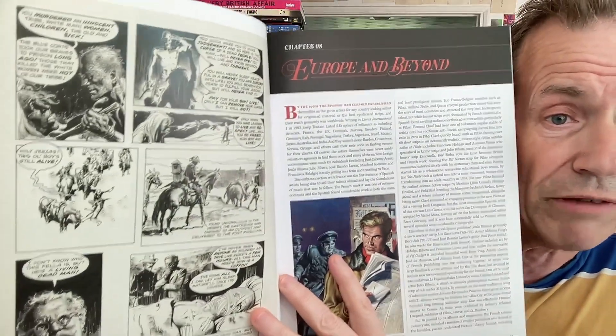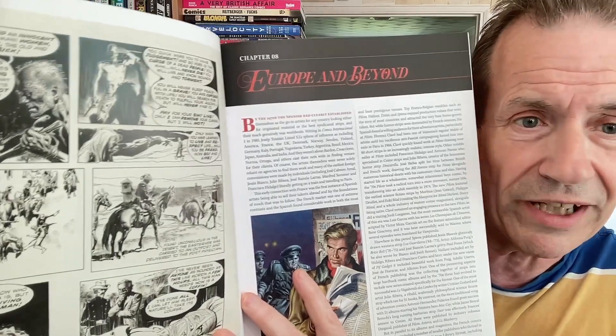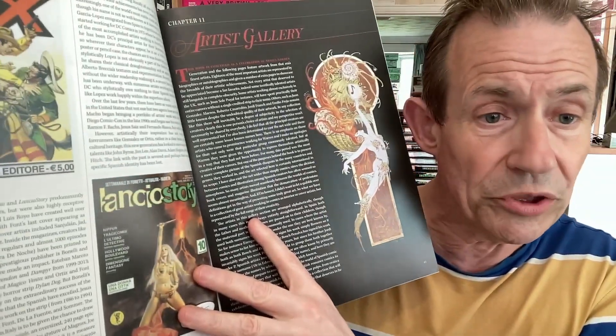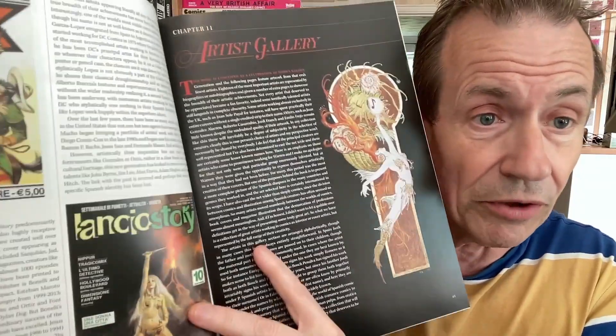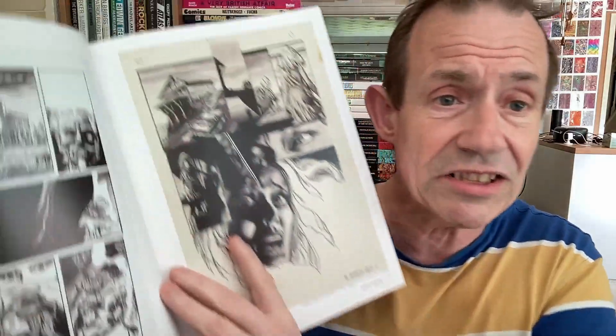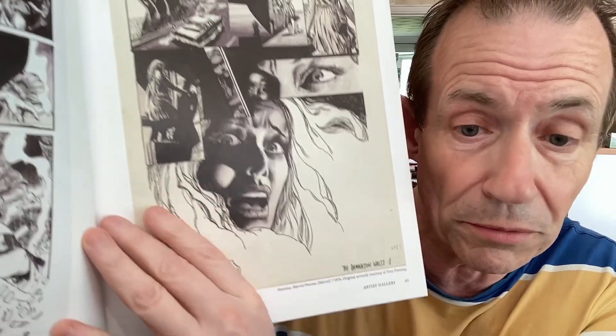Also you've got Europe and Beyond, and lots of these great pages here as well. Some great, brilliant inked pages — I love that sort of stuff. Also the Artist Gallery. So you've got an intro all the way to page 42, and it's 270-odd pages. You've got a nice little introduction, 40-odd pages of that, and then into the gallery. It's just lots of great artwork all the way through.